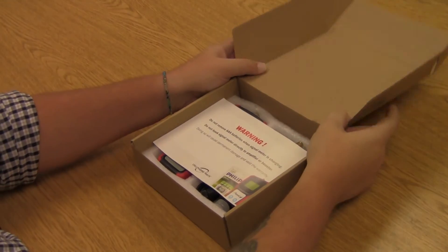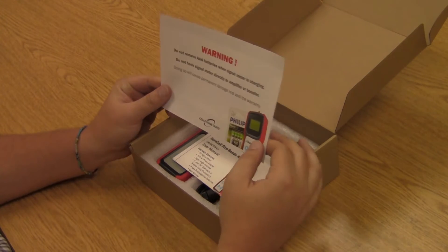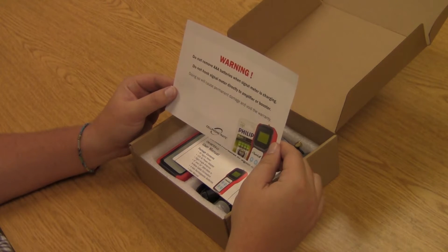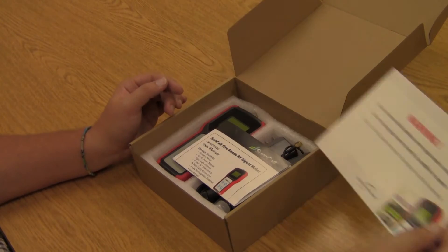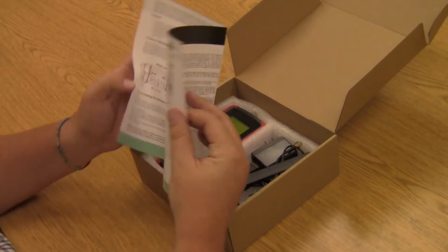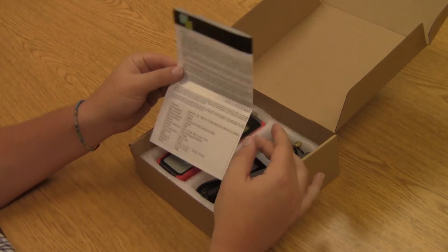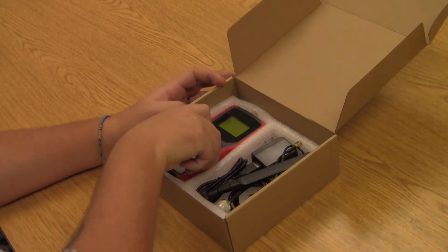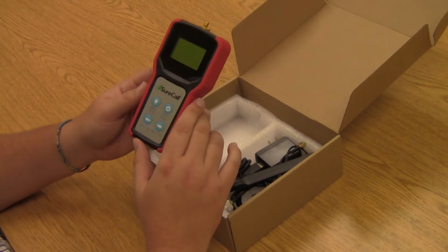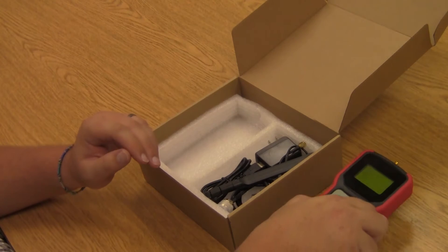There are a couple of different things we want to point out here. Number one, you're going to get this warning paper that says basically don't plug the booster itself into this signal meter — that could possibly permanently damage the RF signal meter. So we want to make sure we're careful about that. You'll also get your user manual with some instructions about how to use the signal meter and some warranty information on the back. You're also going to get the signal meter itself, which comes with four AAA rechargeable batteries that I've already installed and charged up.